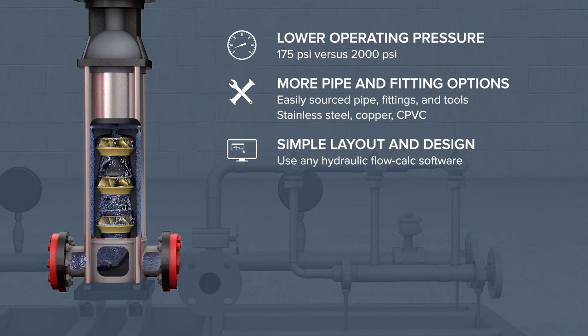Using simple hydraulic flow calc software, any qualified FIKE distributor can lay out and design a DuraQuench system.